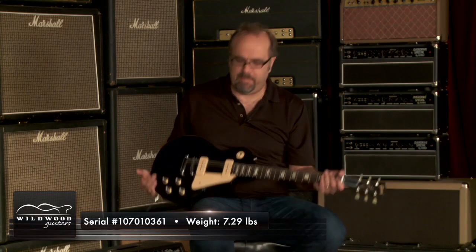It's a good sounding guitar, folks. This is Gibson Les Paul Studios, 60s Tribute. Serial number 10110361, weighing at 7.29 pounds, Warren Ebony.